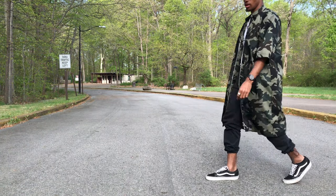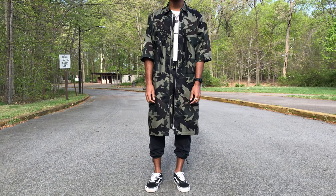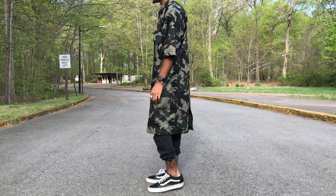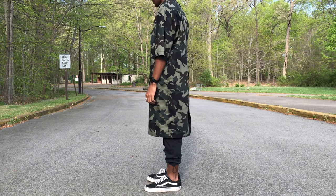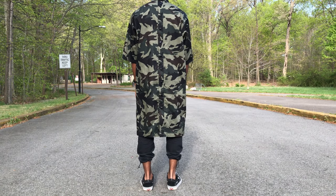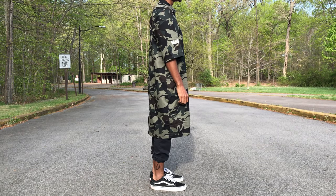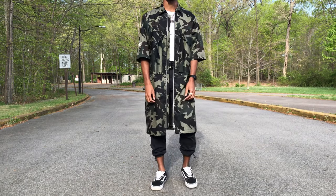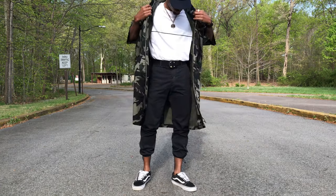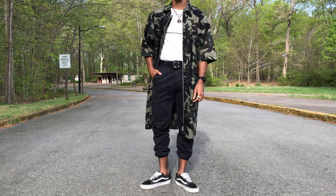To start off the first outfit, I am wearing my militia trench, my Rag & Bone t-shirt, my Rag & Bone pants with the adjustable drawstring at the hem, my military belt with the buckle, and a couple jewelry pieces — just my necklace, my favorite E1 watch, and my ring. To finish the outfit off I am wearing my favorite pair of Vans. I feel like this is a classic military style look that complements my militia trench very well.